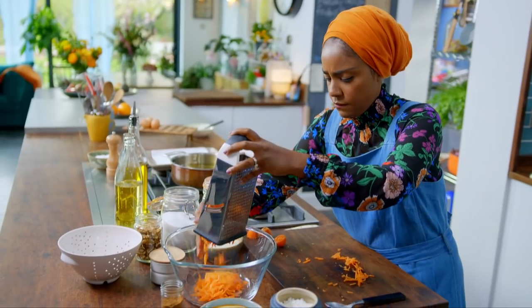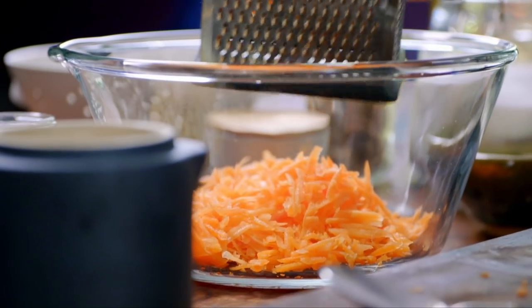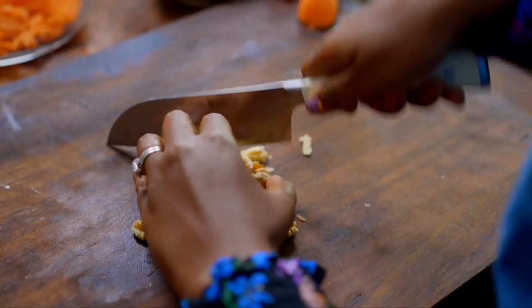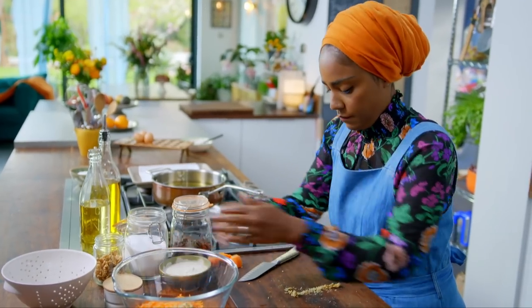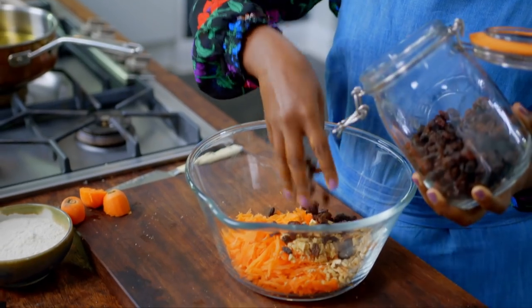People deep-fry chocolate bars, so why not deep-fry cake batter? Put the carrots in, then roughly chop 50 grams of walnuts. Add 50 grams of raisins and 20 grams of caster sugar.